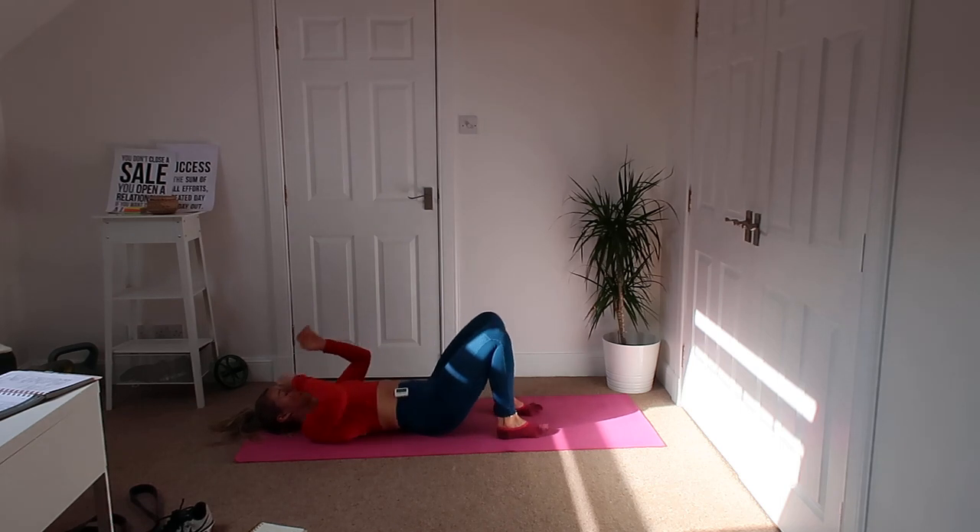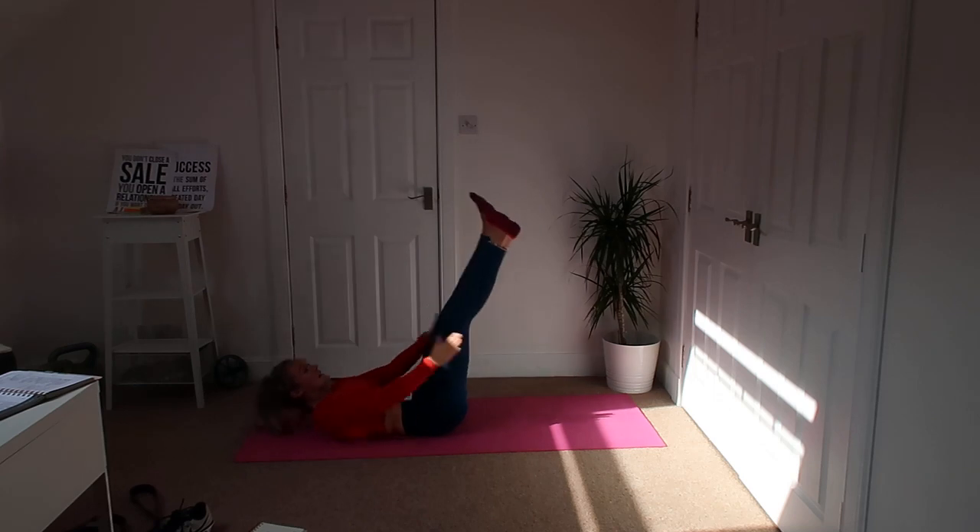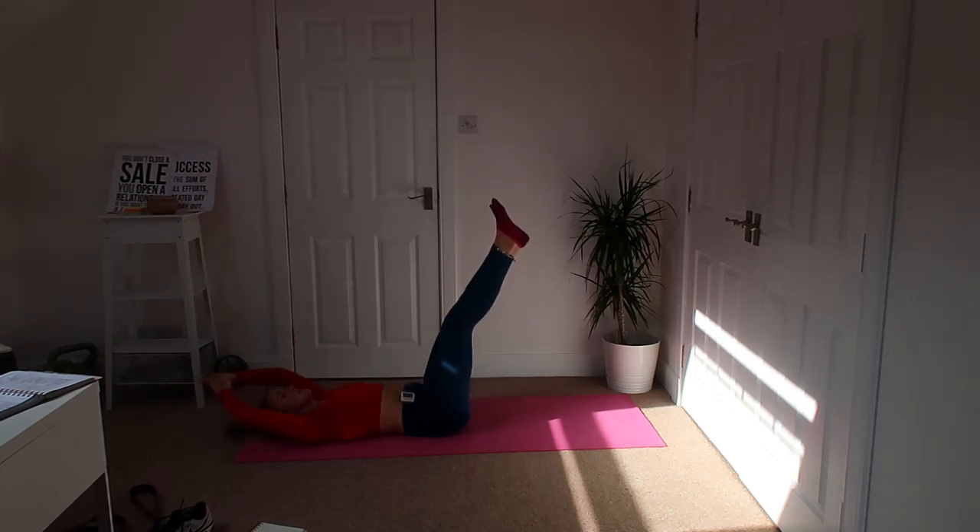Okay, turn around — V-ups. Up to the toes, back down.